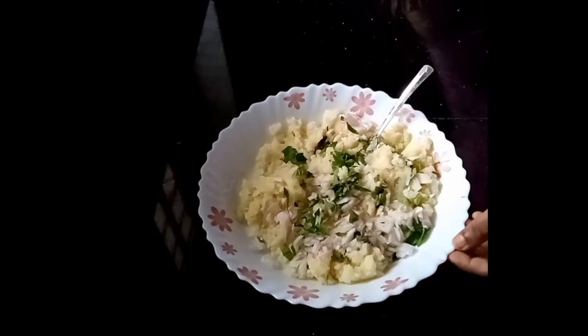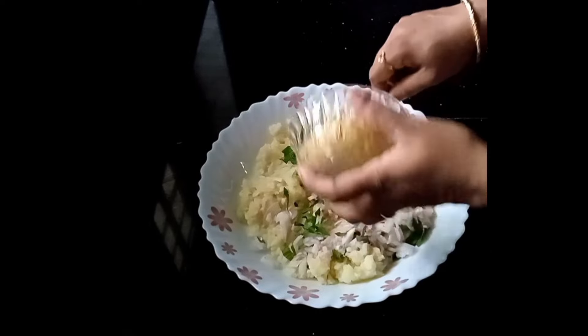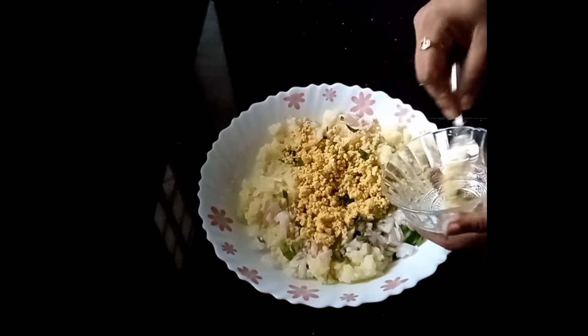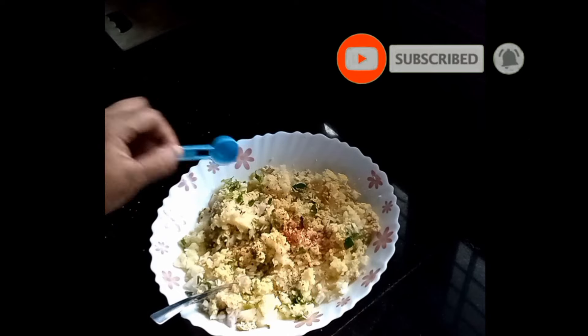Now, we are going to mix the chicken. The chicken is soft. Add 1 teaspoon of basil.